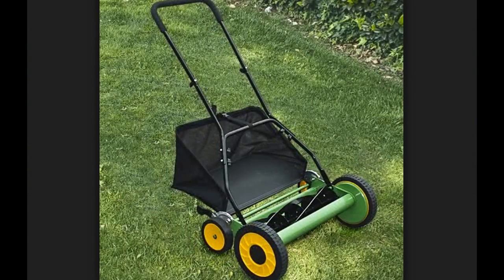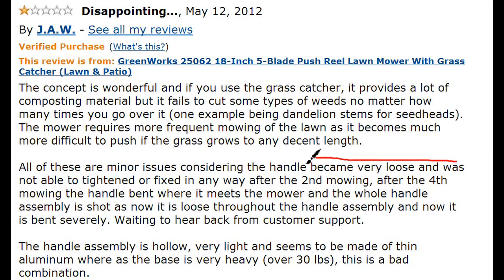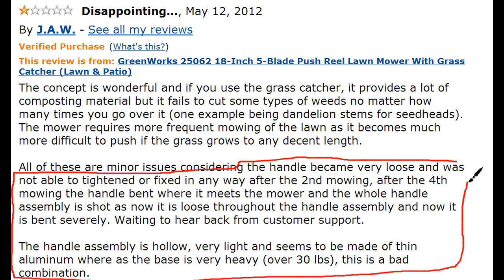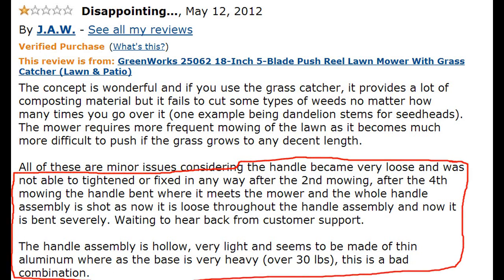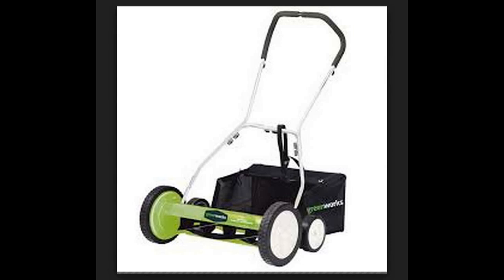You definitely don't want a push reel lawn mower if you let your grass grow long between cuttings — that'll just make your muscles sore from all that work. Some people think the design could be better, saying the material feels cheap, and for one user the entire handle simply bent during use. But Greenworks backs all of their tools with a full 4-year warranty — talk about believing in your product.